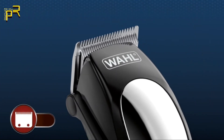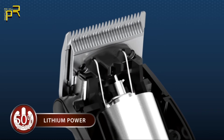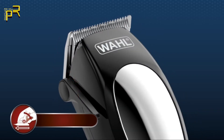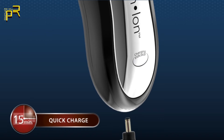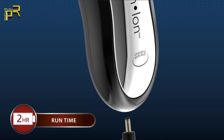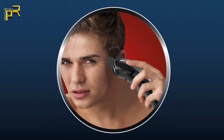With snag-free, self-sharpening, precision ground blades that stay sharper longer, and advanced lithium-ion technology that provides 50% more power, plus a taper lever for extra customization of cutting lengths. A 15-minute quick charge provides a 12-minute cordless runtime, or let it charge completely for a 2-hour cordless runtime that allows for multiple cuts on a single charge, and has the ability to hold a charge for up to one year. This lithium-ion clipper has the power to handle even the thickest hair.